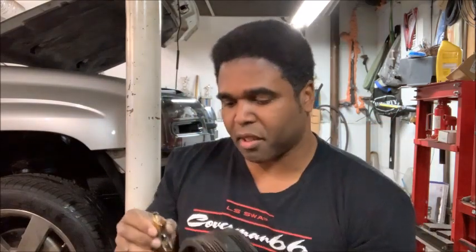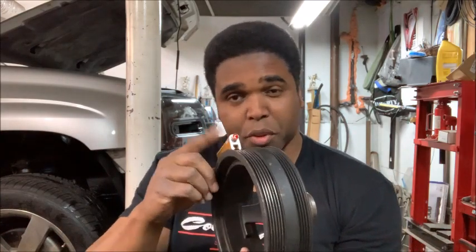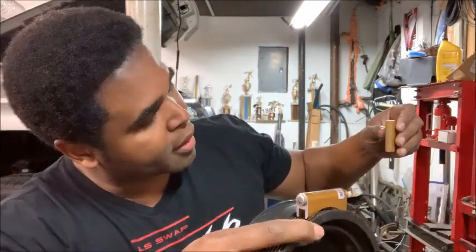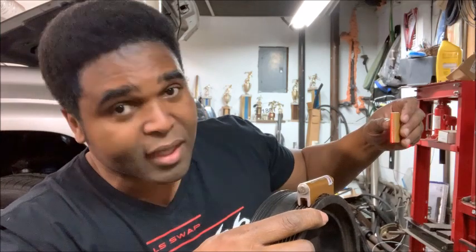Let me show you how it works. You place the body on the pulley — I like to get it right in the center. See how when you put it on a pulley the light shines? Then you take the target and place it on your steering pump pulley, and the laser should land within the lines — right in the center. That's what you want to strive for.